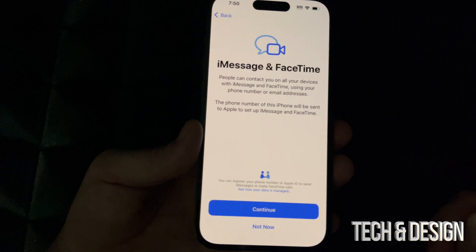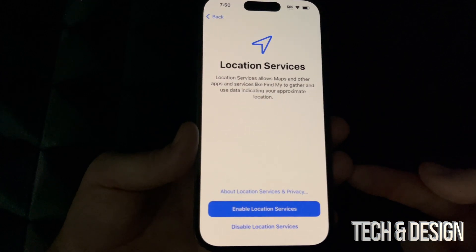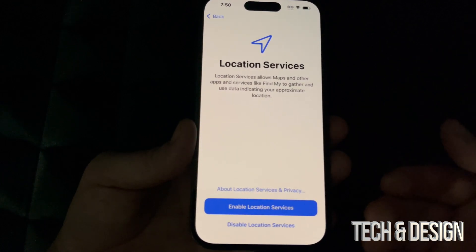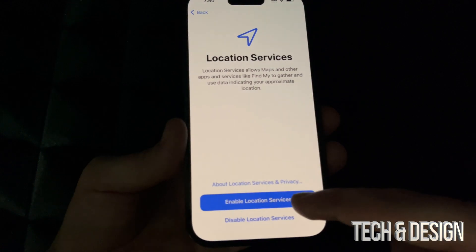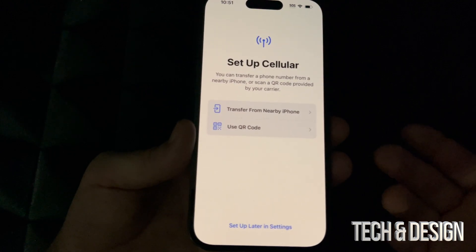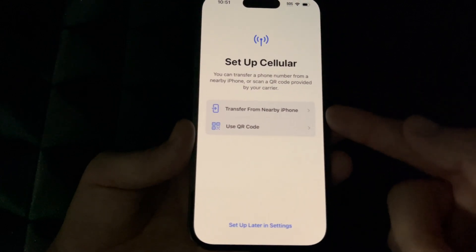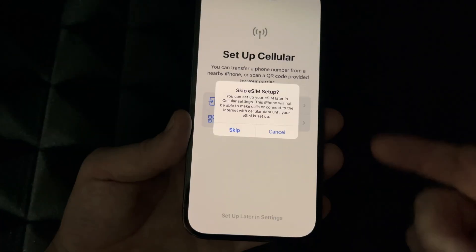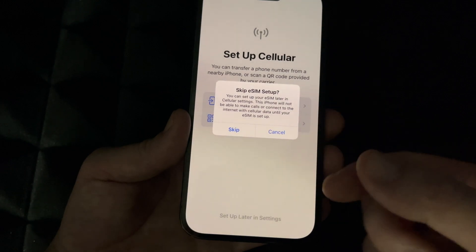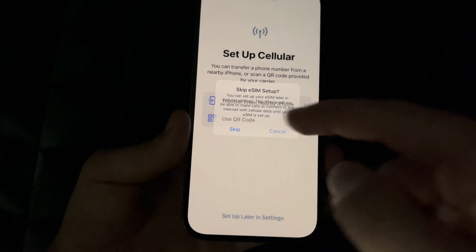You can change any settings you set up right now later on. Go ahead and enable Location Services — it's really useful for Google Maps and maps in general. Right here it tells you that you can transfer a phone number; you can just put in your SIM card instead. Also, eSIM is a SIM card built into the phone, which is why you can have two numbers — one from your physical SIM and one from the eSIM. We'll skip the transfer for now.